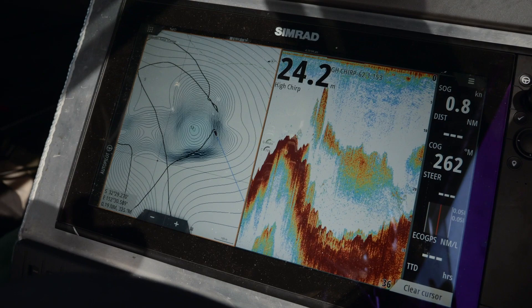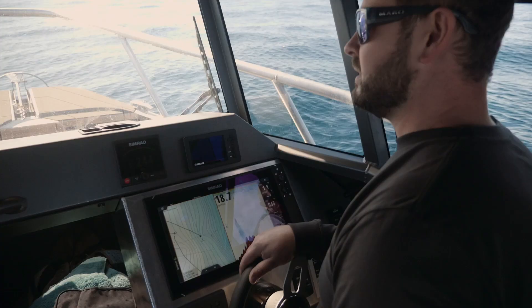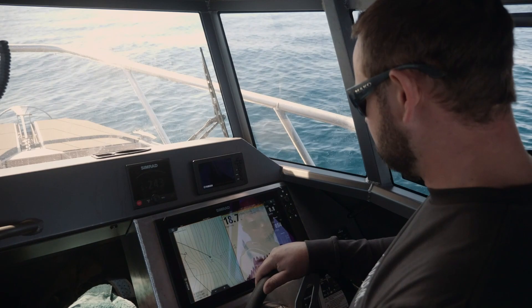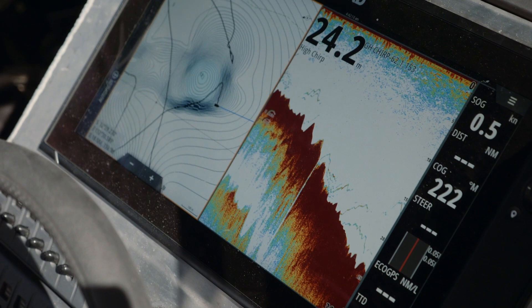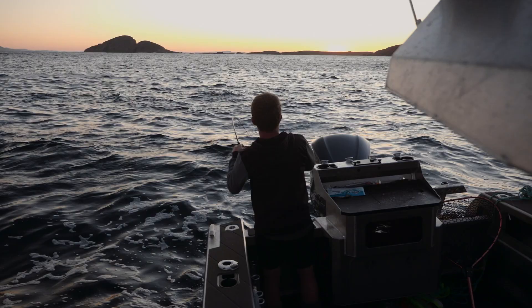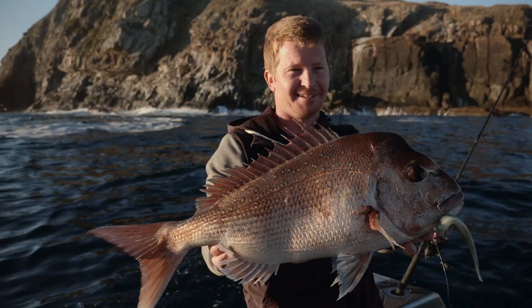I've gone with the TM275 transducer and that's a really great mix for fishing both inshore and offshore sports fishing. I've paired it with the S5100 sonar module, which I think is a real must these days for game fishermen — it really allows you to have control of your water column.